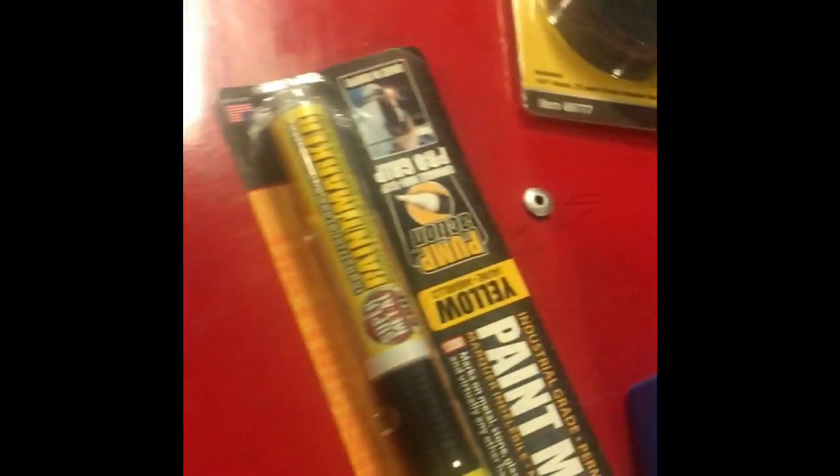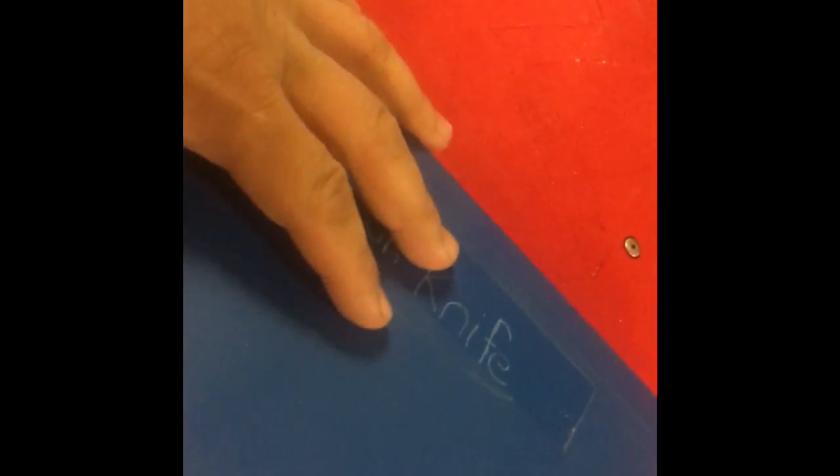What's going on people, back in another video. Just want to do a quick Harbor Freight tool haul. Got me this specific knife set and got me this little mat right here.